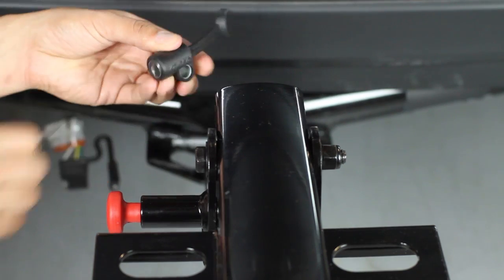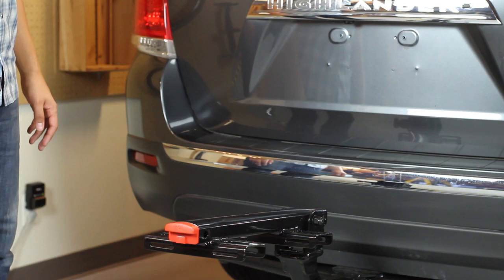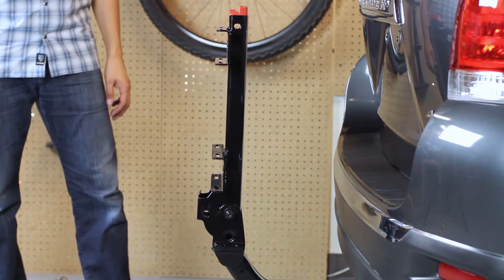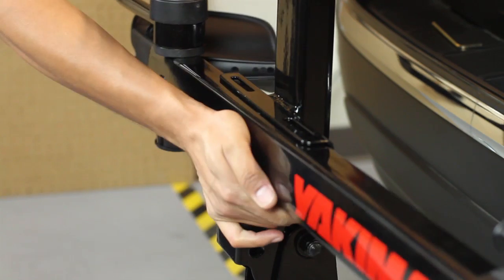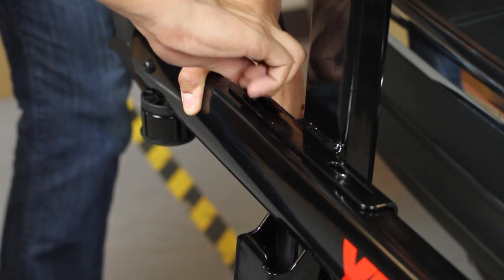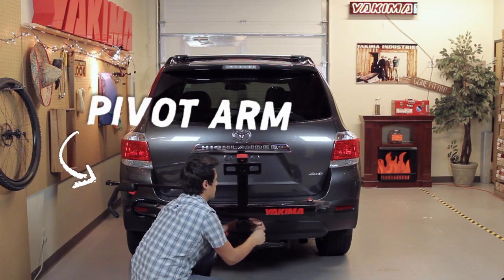Secure the base with the safety clip and hitch lock. Now that we have the base installed, rotate it up by pulling the spring pin and lifting until it snaps into place. Install the first tray to the base, aligning the holes in the tray to the slots in the base, installing bolts and washers with the included Allen wrench. Make sure the trays are open and the first tray has its wheel strap to your right and pivot arm to your left and facing out.